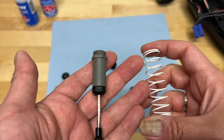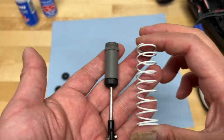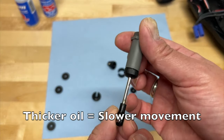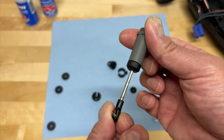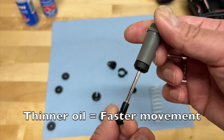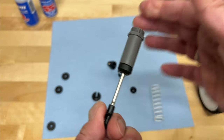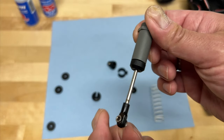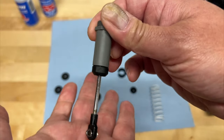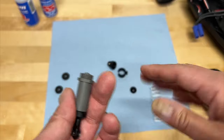Now there are two main components that people sort of realize: you've got a spring and shock oil. Thicker shock oil is going to provide a little bit more damping action — it will actually slow down the movement of the shock more. Lighter fluid will allow it to move quicker. So over bumpier terrain you probably want quicker action, and on really flat surfaces or for huge jumps, maybe you want thicker fluid to basically slow down that movement.